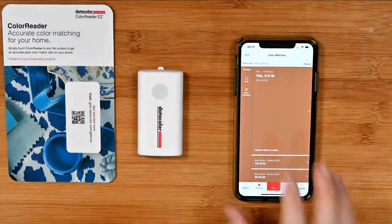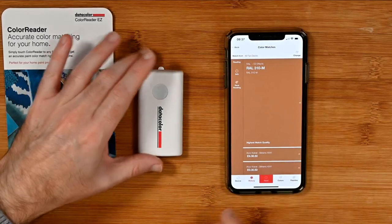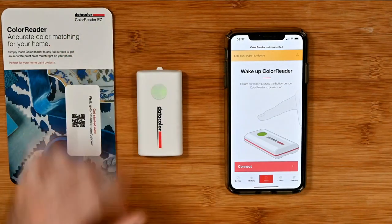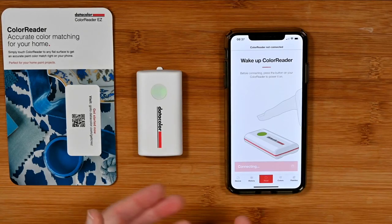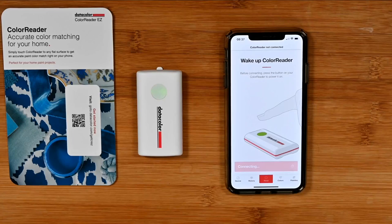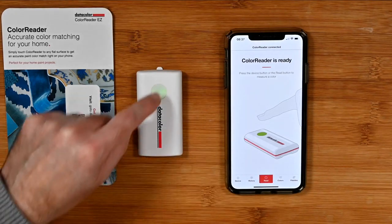So we need to connect this to the app — we're using the free app downloaded on my iPhone. To connect, go to device, then wake up the color reader by pushing this button, and then tap connect. This is a live broadcast, so hopefully it works properly — and it has. We're still connecting... fingers crossed it should connect very soon. But once it's connected, you can start reading in the colors, and it works brilliantly. There we go — color reader is ready. We can read by tapping the icon on the app, or by tapping the button on the device.